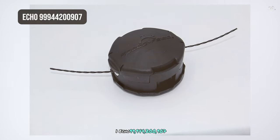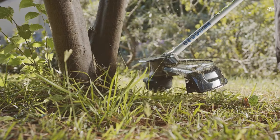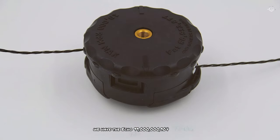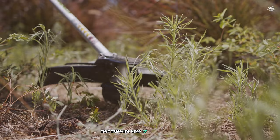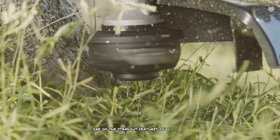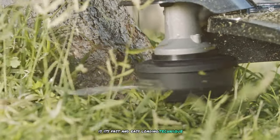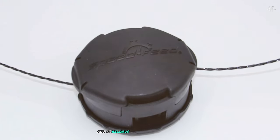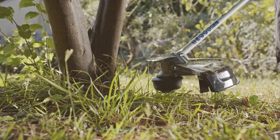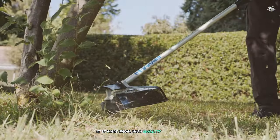Finally, at number one we have the ECHO 99944200907. This trimmer head is known for its exceptional performance and ease of use, making it the best choice for various lawn care tasks. One of its standout features is its fast and easy loading technique — you can load it in three easy steps and it reloads in less than 30 seconds. This feature alone can save you a lot of time and hassle during your yard work.